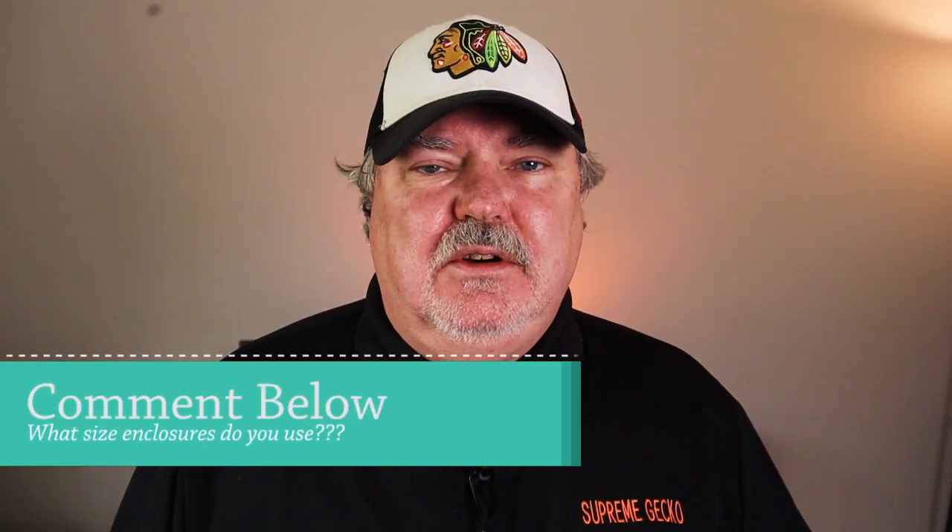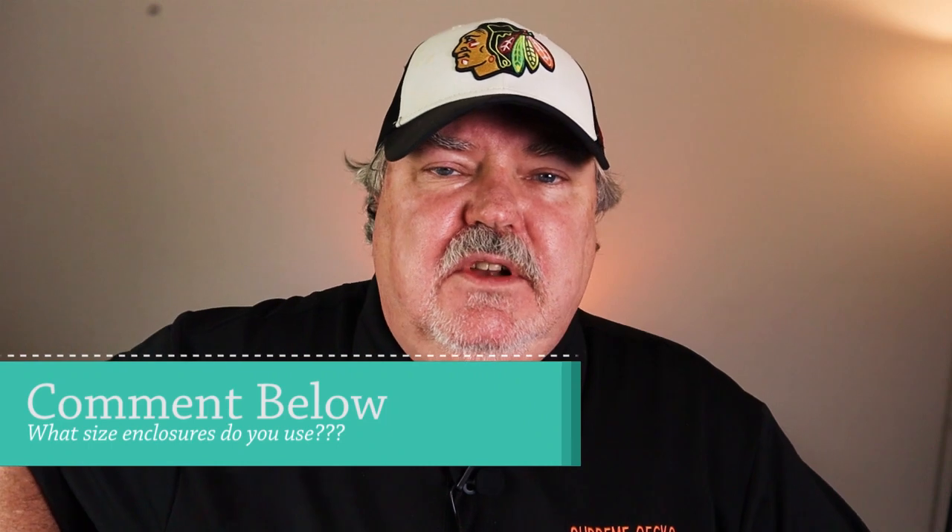I hope you enjoyed this video — I certainly enjoy making these videos. Hit that like button, hit subscribe, and hit the notify all button so you don't miss another one. Thank you isopod fans for watching — I really appreciate it.